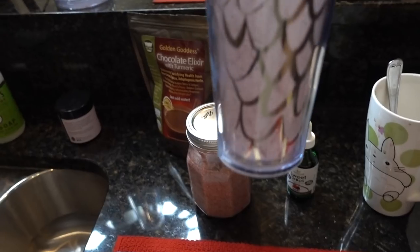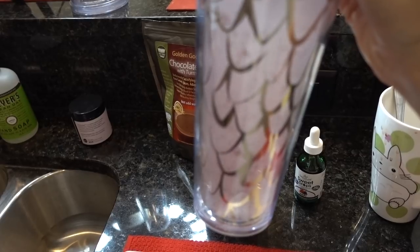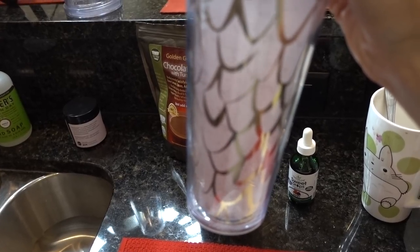I also took a scoop of it and added it to my water, and it's great as a berry refresher. So yeah guys, I'm going to have that and get some work done. I'll check in with you guys later.